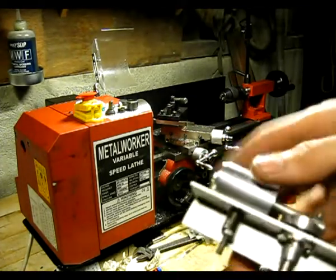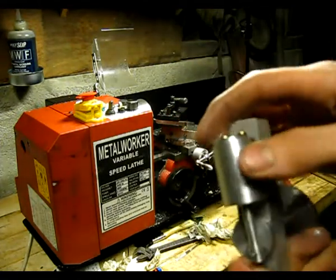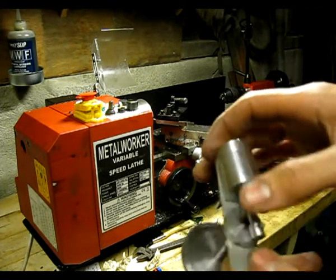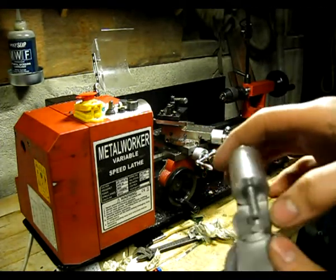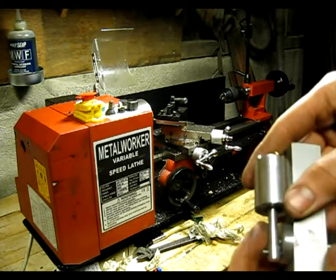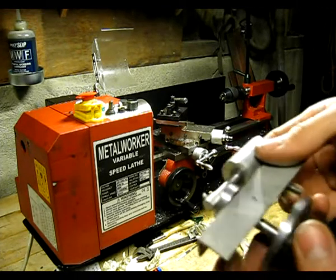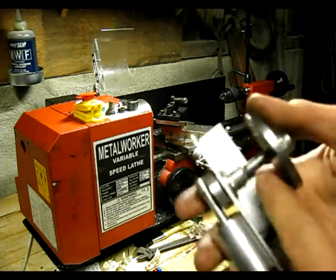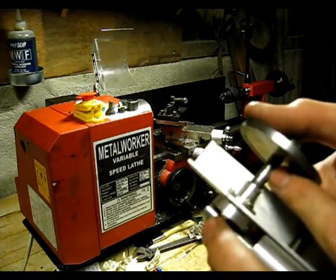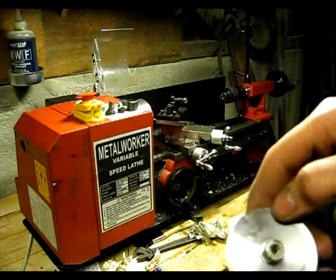Very simple. Made of a bit of scrap and some... This was 25mm aluminium bar stock. That flywheel too. And that was 10 or 12mm bar stock aluminium. Now for the shaft, it's 8mm bar stock.